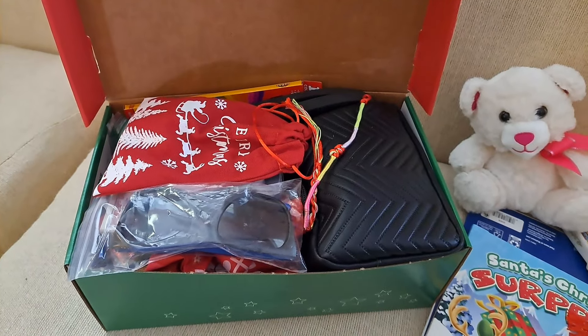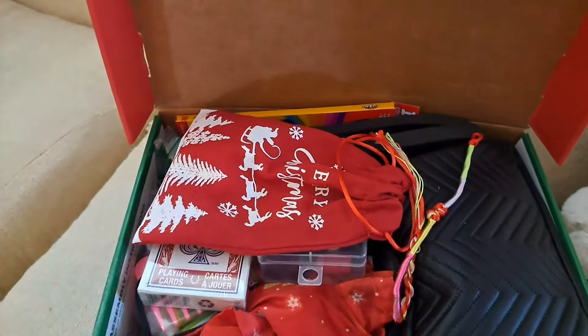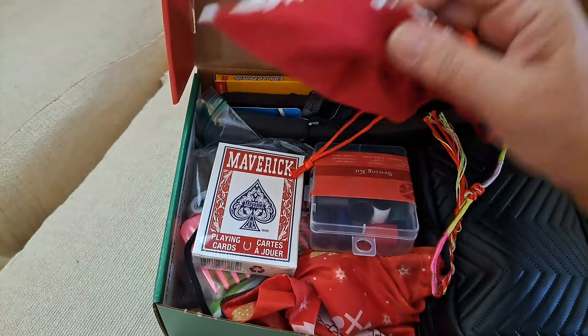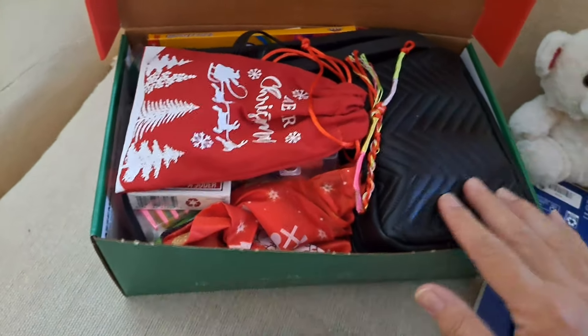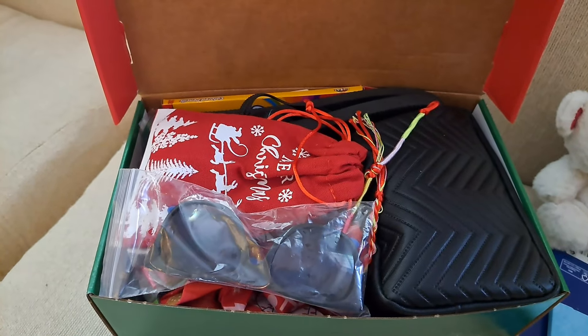Box number four: we've got sunglasses on top, the backpack, cards, sewing kit with sewing materials on the bottom, flip-flops on the side, and a purse full of goodies. It is a nice, full, great box for a 10-to-14-year-old girl.